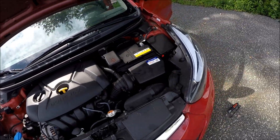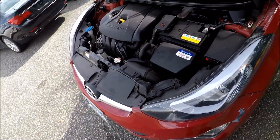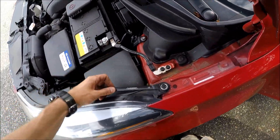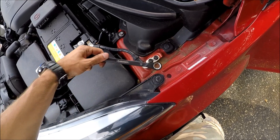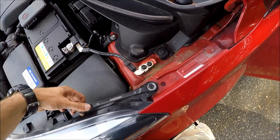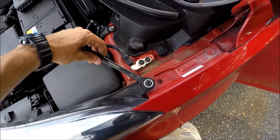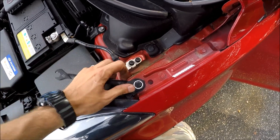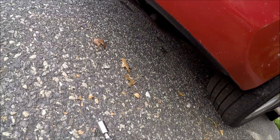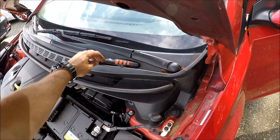In order to remove any of the headlight bulbs, we will have to remove the headlight first. To do so, let's start by taking a 12 millimeter ratchet and remove this screw right here. Okay, found it — I'll put it right here.